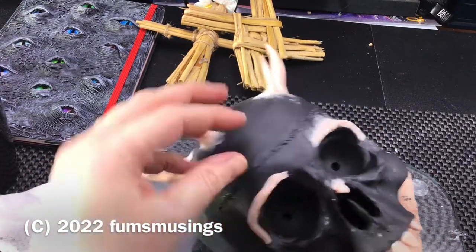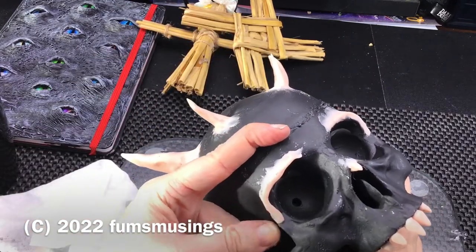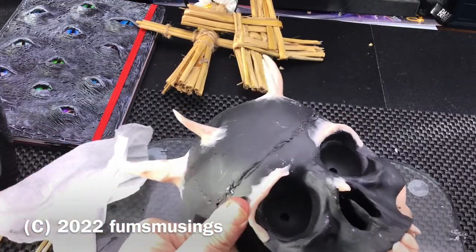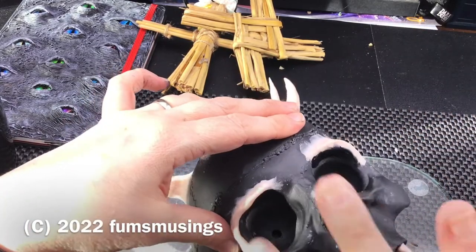Now with this, if any pieces pop off after you've set them it's just a case of gluing them back on, but I found they stick quite well. It was just the teeth and the little horns and the cheekbones I had to stick back on. Everything else seemed to stay in place once the clay had set, so that was pretty good.